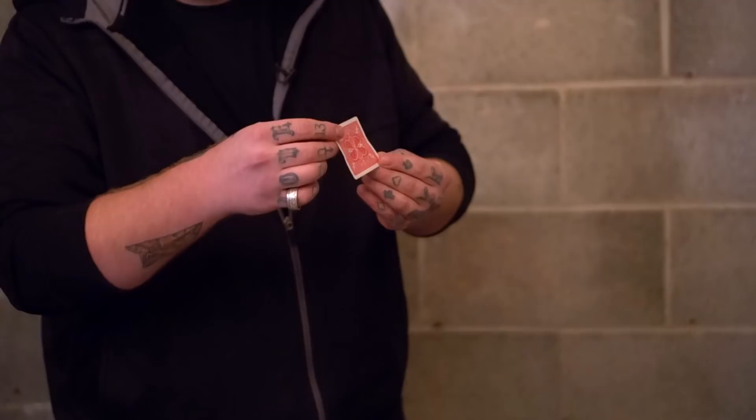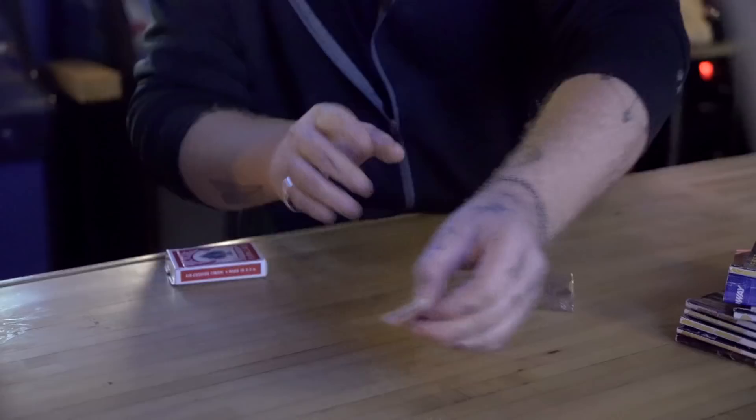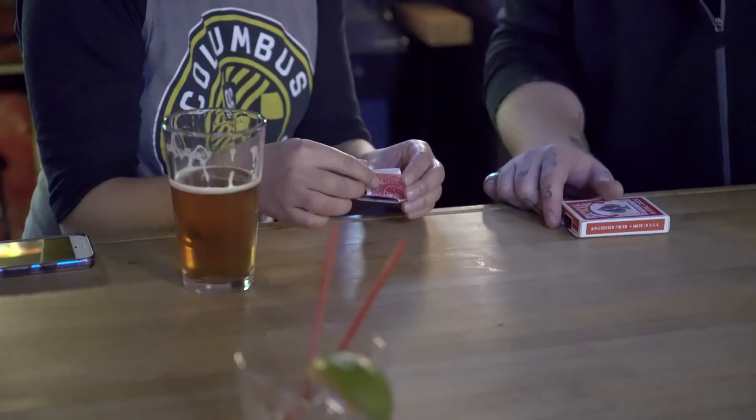If it was a nine of spades that would be even better, but if it was your nine of spades that would be impossible. What?! Take a look. The five of diamonds — was it? I thought it was the five of hearts, but just to be sure, you open it. Don't show him, don't show him. Is it? Now show him.